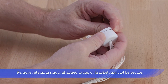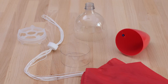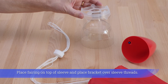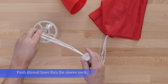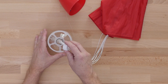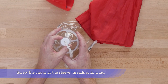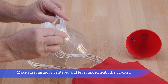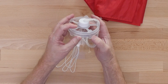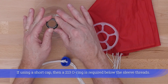Remove the retaining ring if attached to the cap, or the bracket may not be secure. Place the fairing on top of the sleeve and place the bracket over the sleeve threads. Push shroud lines through the sleeve neck and screw the cap onto the sleeve threads until snug. Make sure the fairing is centered and level underneath the bracket. If using a short cap, a 213 O-ring is required below the sleeve threads.